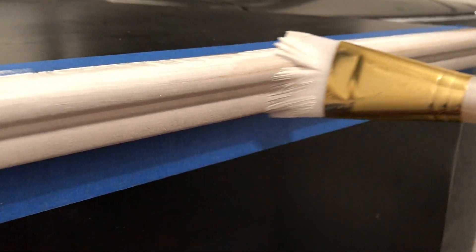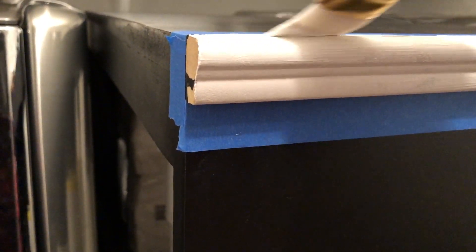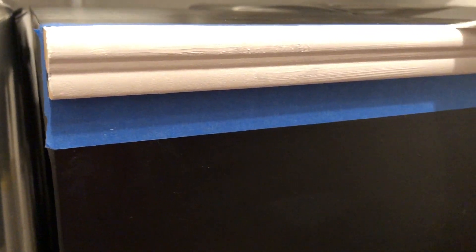Along the trim of the top and the bottom, I am just using some bare interior/exterior high gloss paint. This is good for trim and baseboards in your house — it gives a very nice glossy, shiny finish and it's easily wipeable.